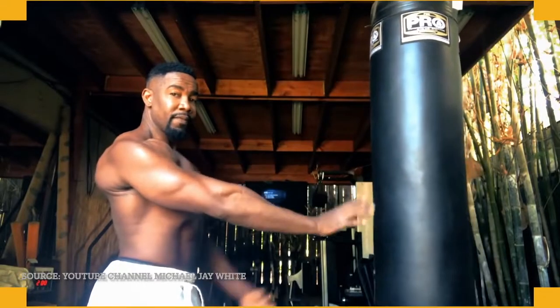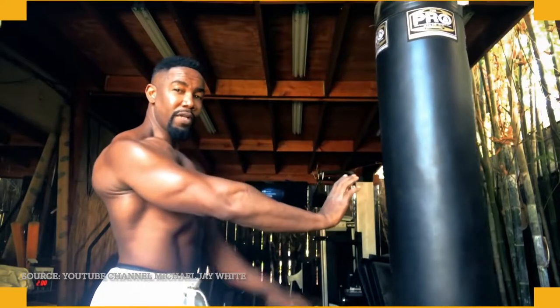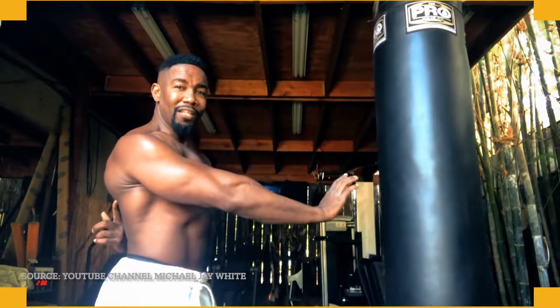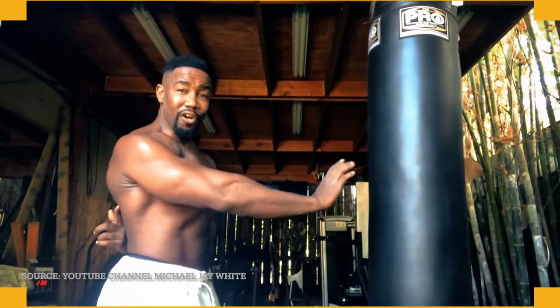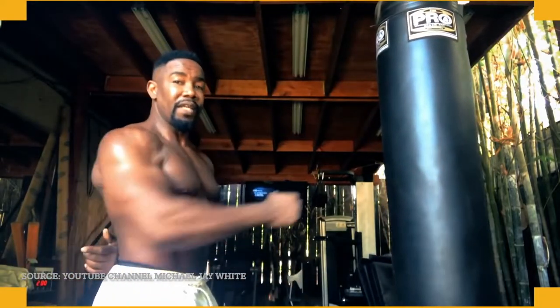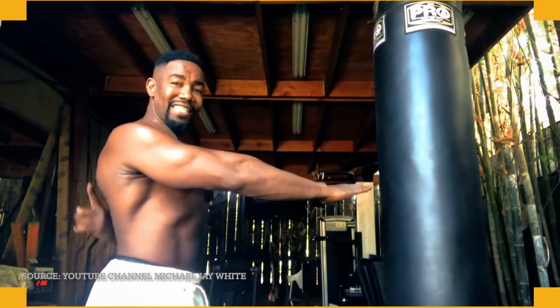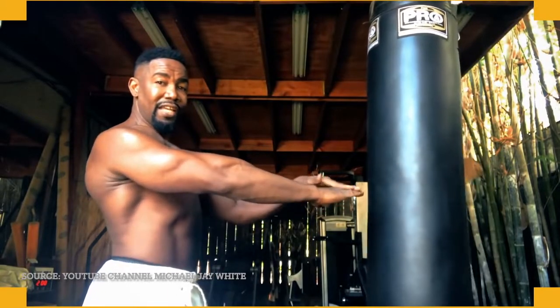A lot of my martial artists out there — you've seen Bruce Lee do this. This is a very important aspect to traditional martial arts, starting from White Crane way back then. Locking my arm — my whole arm is starting from here to here.